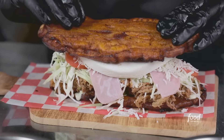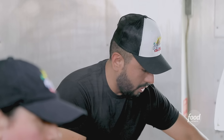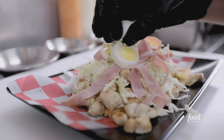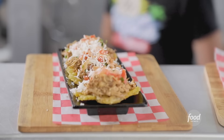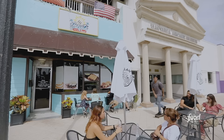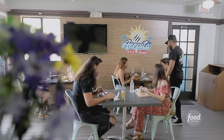We're here in Daytona Beach, Florida, where a husband and wife from Venezuela moved to the United States for a better life, and they become janitors — until they realize that the world needs more Venezuelan food. This is Arapita Beach. That's because Daytona Beach isn't exactly overflowing with Venezuelan joints.